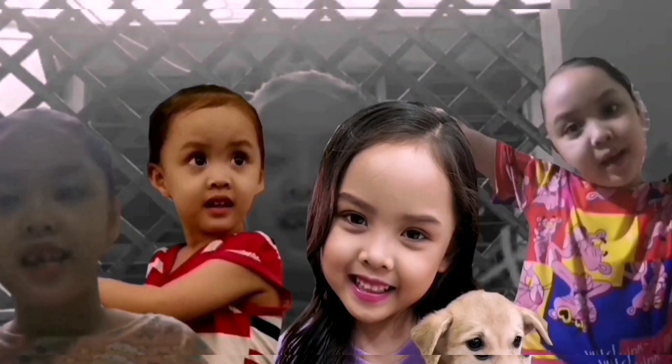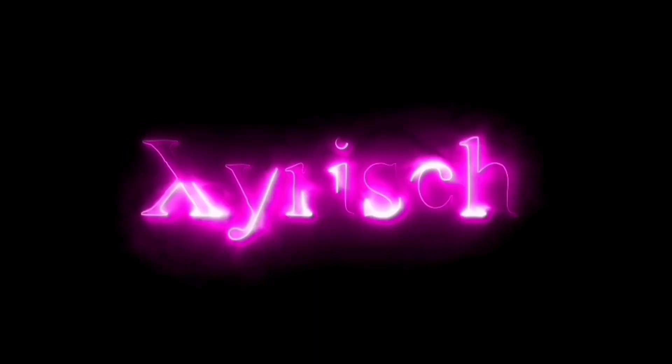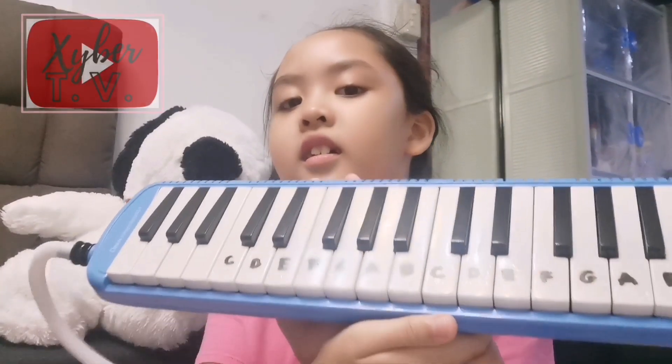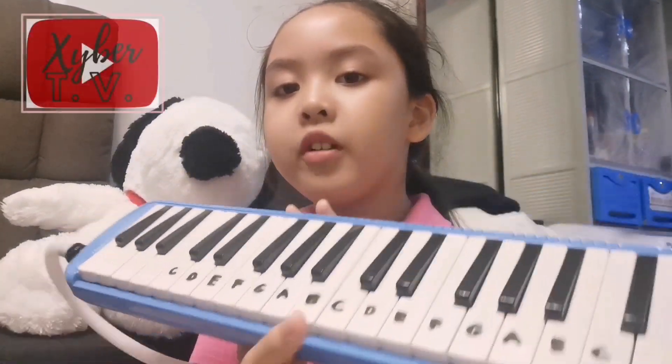Hi cyber friends! Me and Tyron. Hi guys, so today I brought my melodica down here. Here it is. And I'm trying to play a happy birthday song.